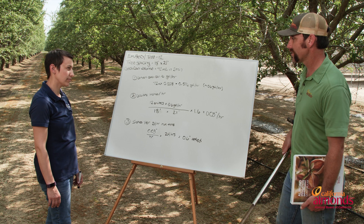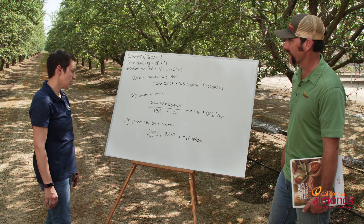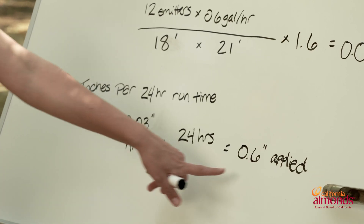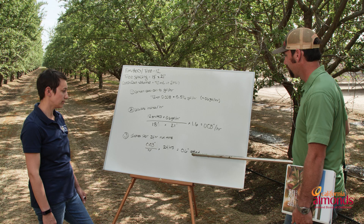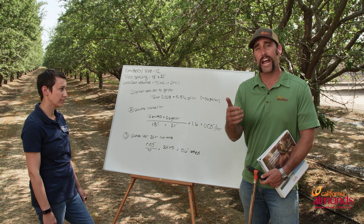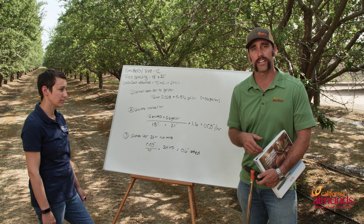Now in 24 hours, how much water is that really putting out? This is a pretty simple calculation — we just take our inches per hour, multiply it by the hours of the system run time, and we get 0.6 inches of water applied. We can take that number and put it in our irrigation schedule to understand how much water we applied in this last irrigation set.